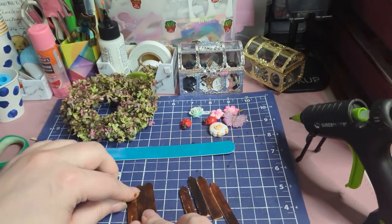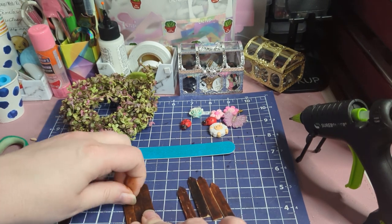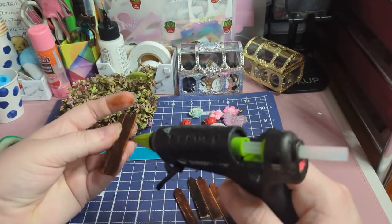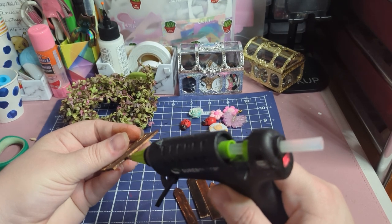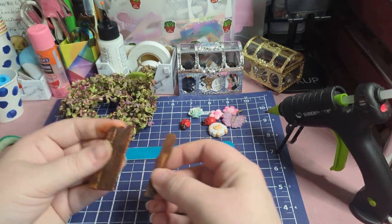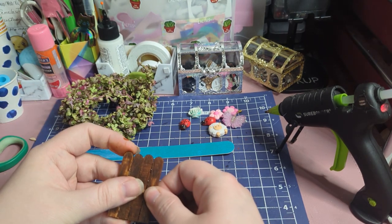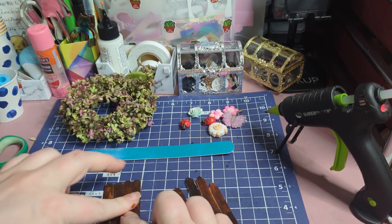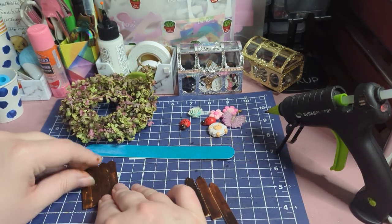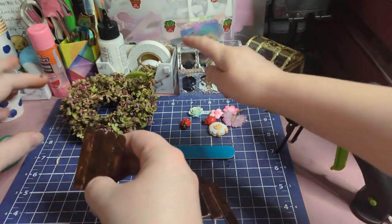There's some excess glue right there — I just take my nail and scrape that extra glue off and pull it off. Now I'm just going to do the last one. Also, be careful when you're using the hot glue gun. You don't want to burn yourself. And if you're watching this and you're a little one like my daughter who's seven, make sure that you're getting help with the hot glue gun, or you're using a safe glue that doesn't burn.